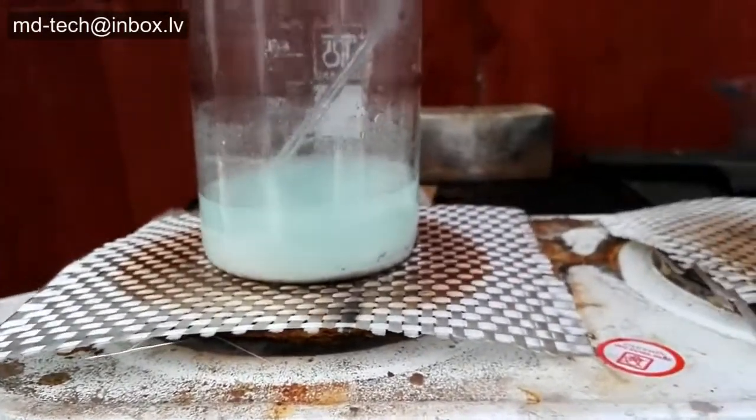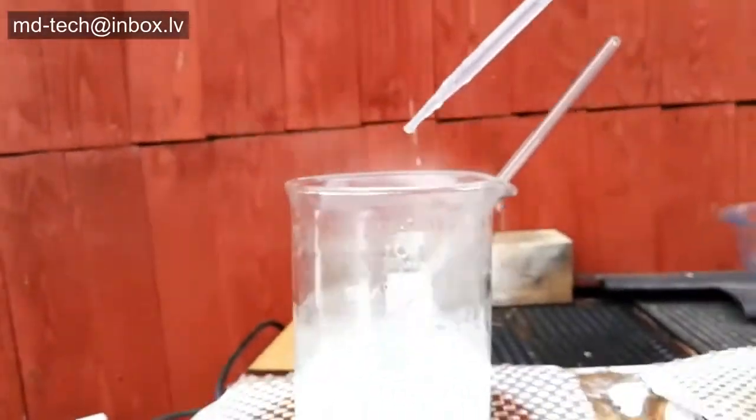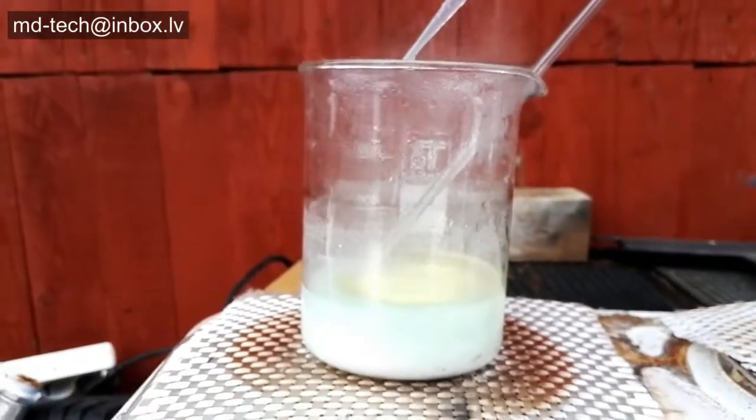The solution temperature needs to be 100 degrees Celsius. Slowly add 30% hydrogen peroxide. You can see the liquid turn brown.